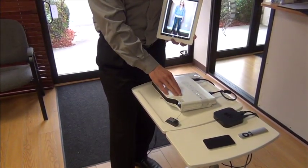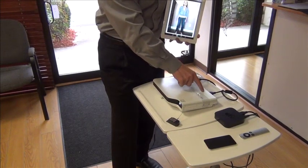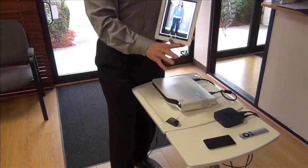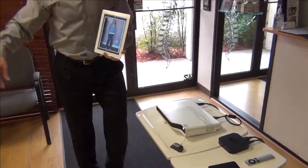If this was a big flat screen monitor, you would do the same thing — you would have that plugged in directly via HDMI. Now if you look over here, it's projecting.